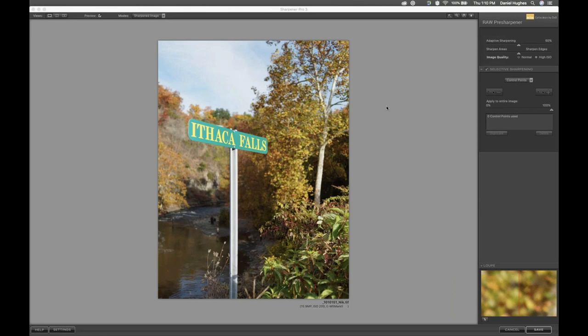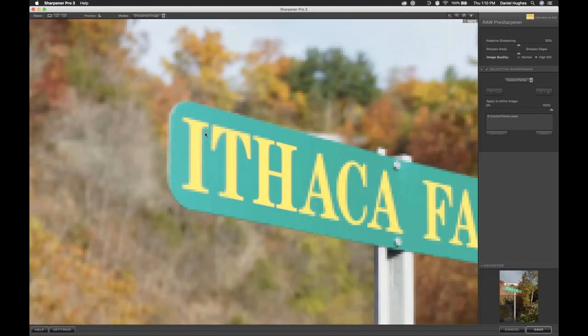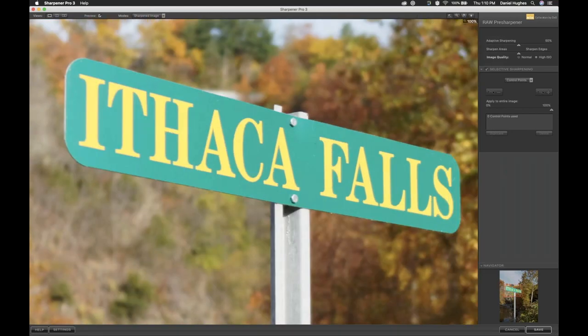We're in the raw pre-sharpening software. We've got our 16-megapixel file. This was shot with an Olympus camera — if I remember correctly, it was a 50-millimeter equivalent — and I was shooting at a very short depth of field. What that yields is a very short depth of field in our image where not our whole sign is in focus.